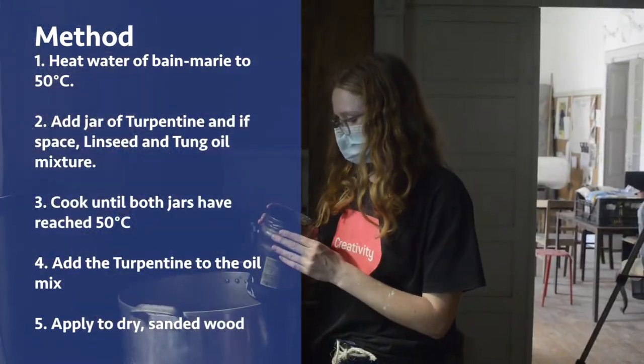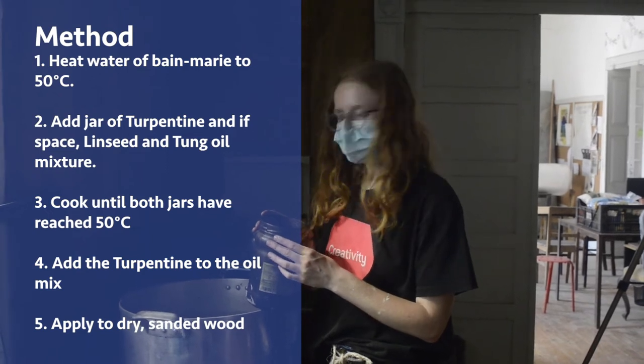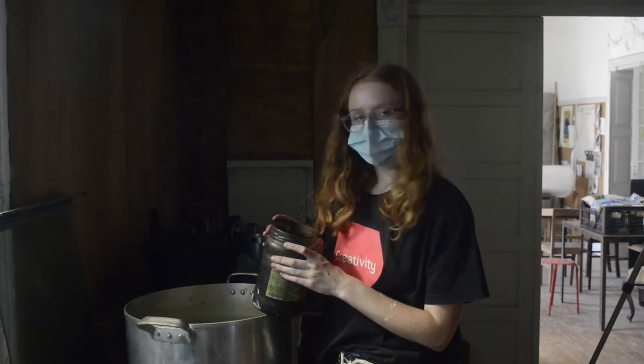We're done — we've mixed the three ingredients together and now it's ready to be applied to our wood.